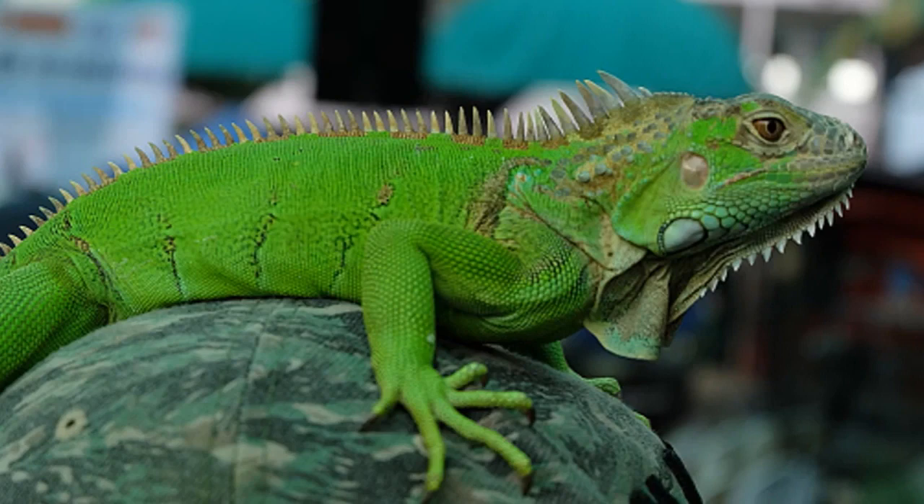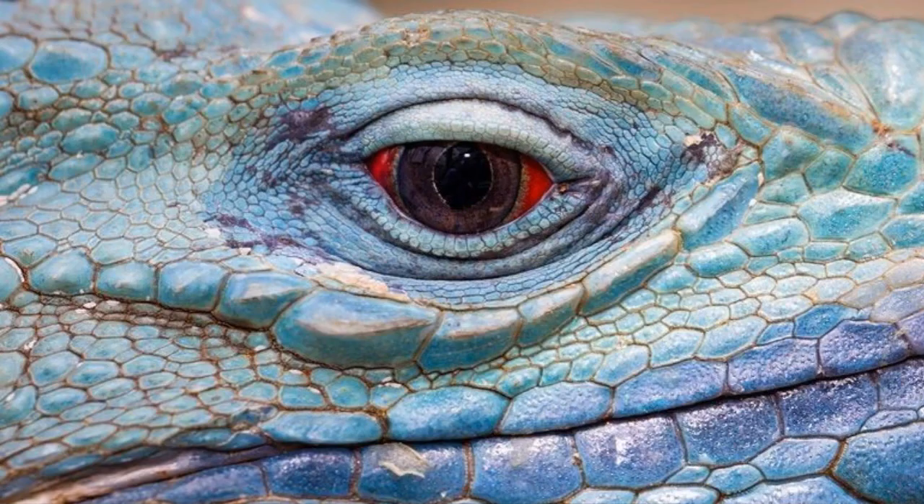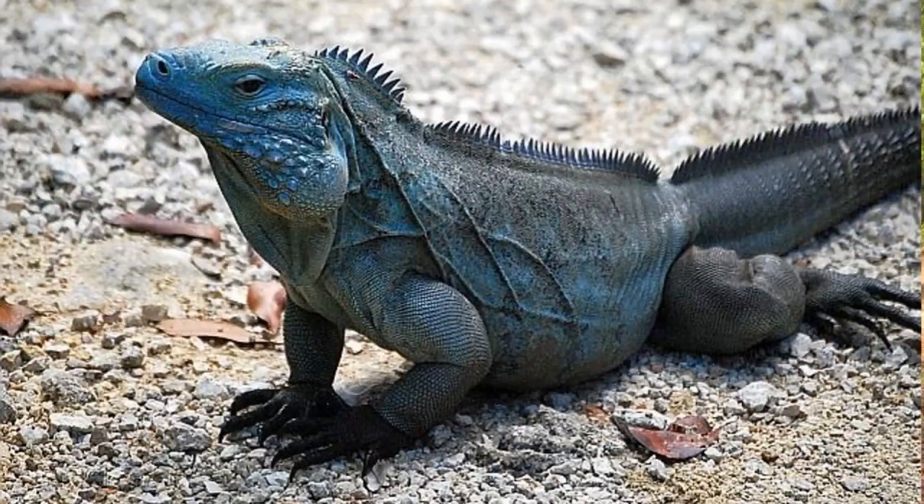Something else to look for is the eye and feet color. In green iguanas, the eye and feet are more or less the same color as the rest of their body. But blue iguanas are very distinctive — you know how our eyes have that white part? In a blue iguana that white is actually red. It's super cool. They call them blue dragons for a reason — they're spectacular. Also look at their feet: blue iguanas have black feet, almost as if they've stepped in black paint, all the way up to their wrists.